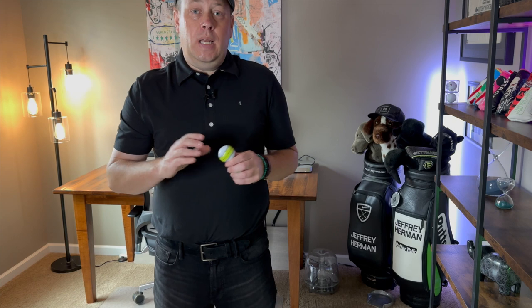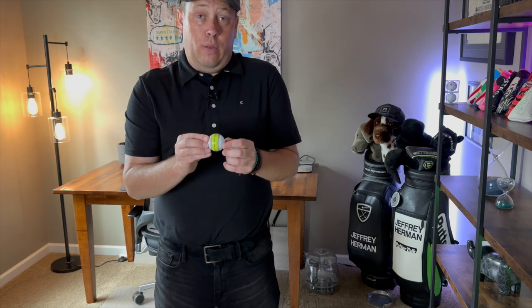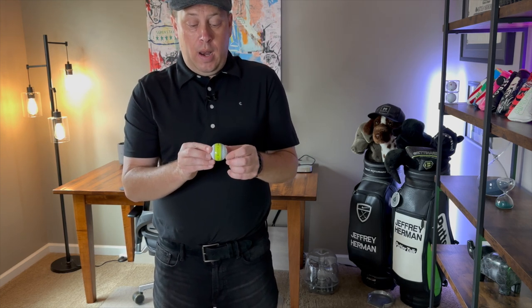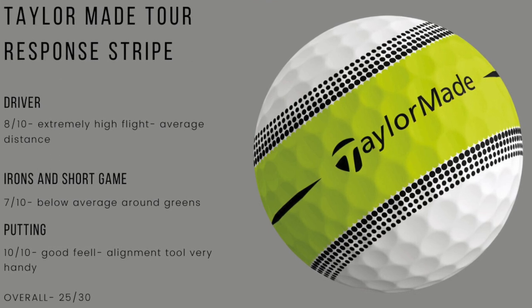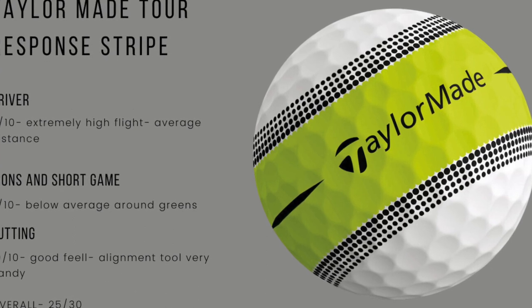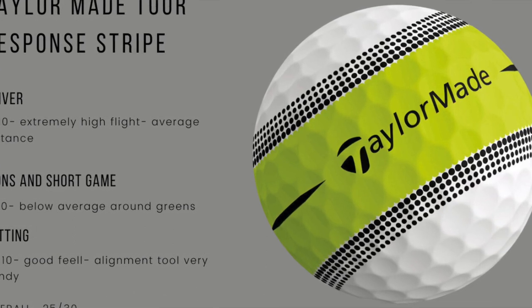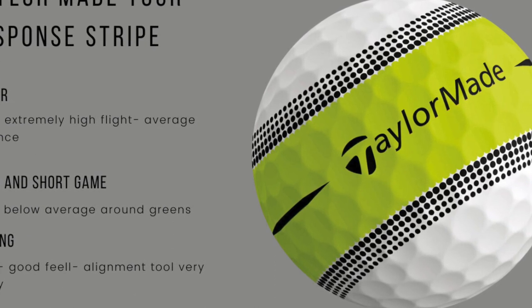Now let's get into putting. This is probably where this ball earns its merit. How does this Stripe do? For putting and alignment, it was great — a 10 out of 10. Really, really perfect to line it up, putt it. You could see it spin. Overall, for a $43 ball, I was disappointed in the TaylorMade Tour Response Stripe. Just not great.